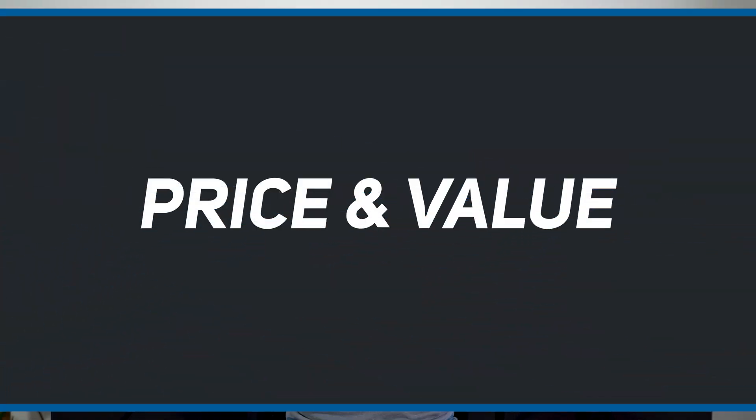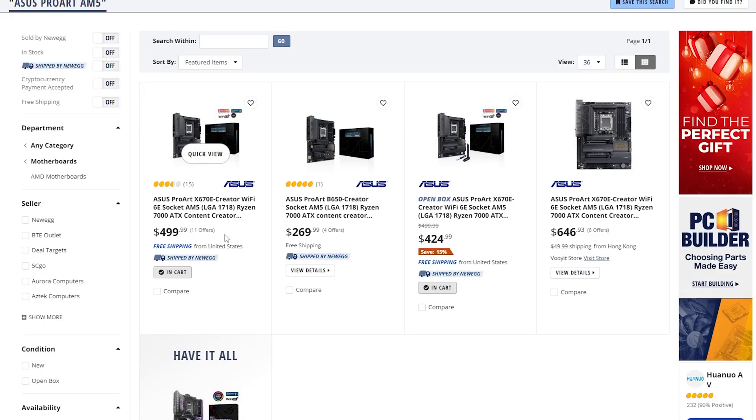Other than those points, the boards look very similar with a very similar design. It really comes down to the chipset and the features. Let's talk price and value. The X670 on Newegg is $500 USD, while this board here is $270 USD — just about half the price. Considering you may have to add in a Bluetooth wireless adapter for about 30 bucks, that brings it to $300 USD. So for that additional $200, what are you getting? You get your 10 gig Ethernet, USB 4.0, better power phases, and PCI Express 5 on the GPU. Do those matter to you? Is that worth 200 bucks?